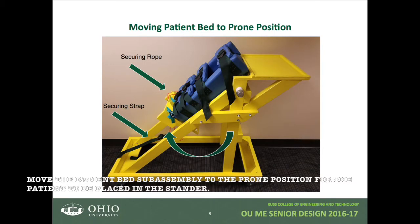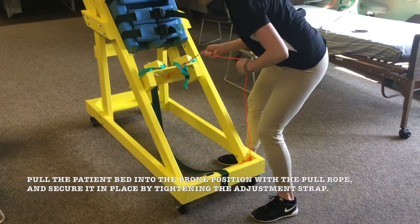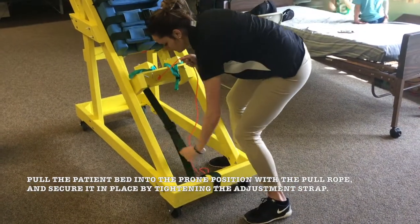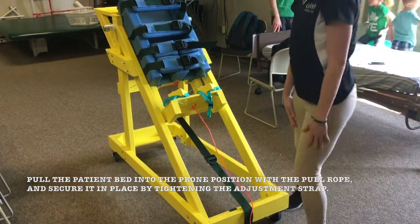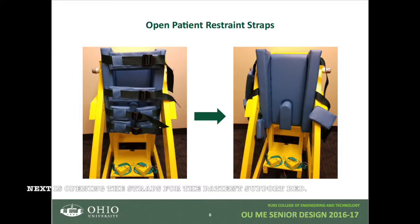We are now ready to move the patient bed subassembly to the prone position for the patient to be placed in the stander. Pull the patient bed into the prone position with the pull rope and secure it in place by tightening the adjustment strap.